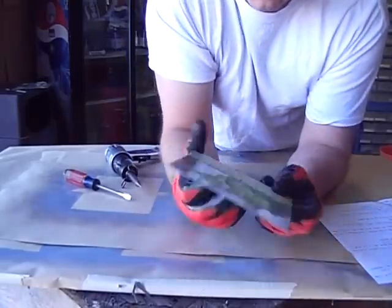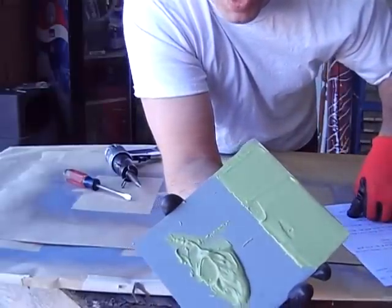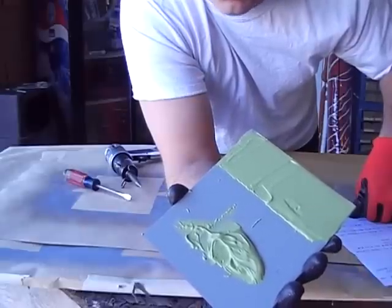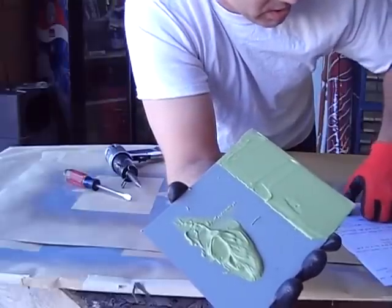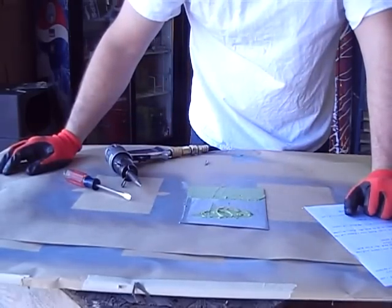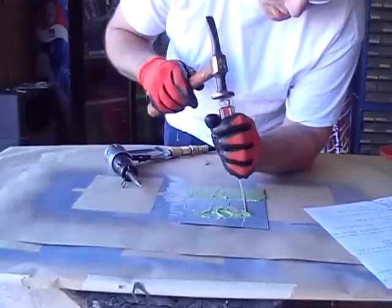Panel 2 did the exact same prep except the difference is I rinsed the Ospo off the panel really well and blew it dry. I did use waterborne wax and grease remover but let it sit 24 hours and air dried it, so there should have been no residue from that whatsoever. Plus I rinsed with water. Let's chip at this a little bit.